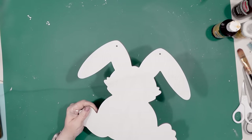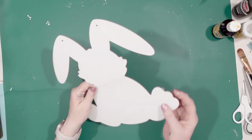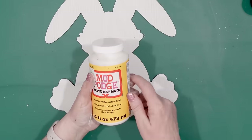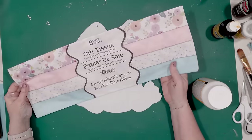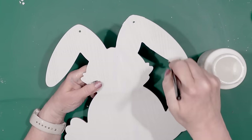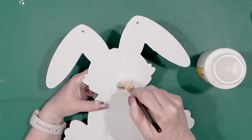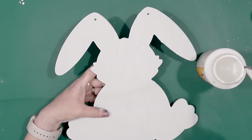Now for this project I'm going to be using Mod Podge and some Dollar Tree tissue paper. So I'm going to coat the white side of the rabbit with a nice coat of Mod Podge, covering all parts of the wood cutout — the top, the ears, the feet, everything is getting a coat of the Mod Podge.